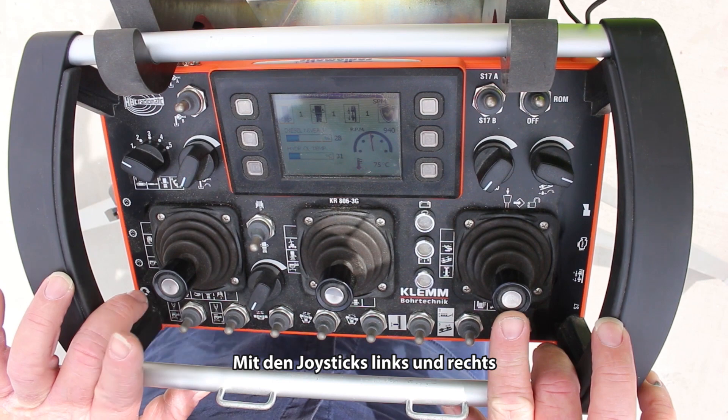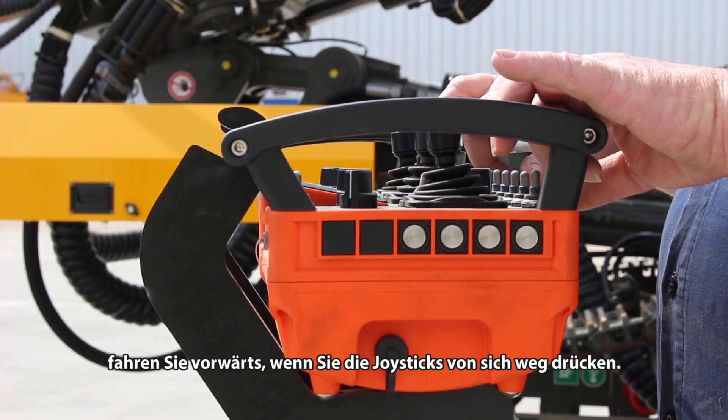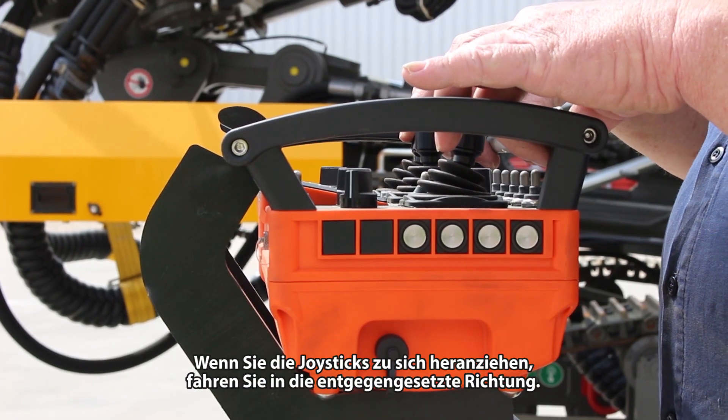Then you go forward with the number one and number three joysticks. Forward away from you is forward. When you bring them back, that's reverse.